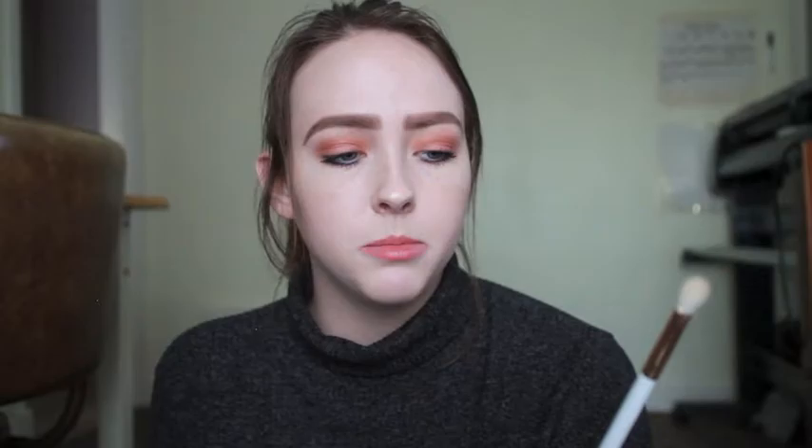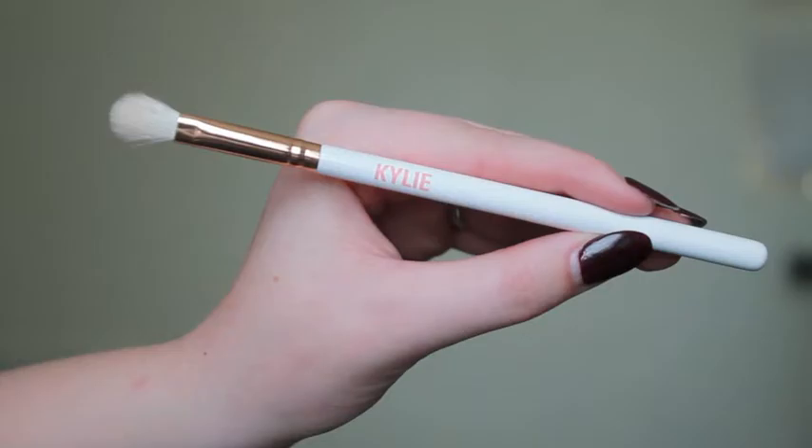I want to talk about the brush a little bit. This brush kind of reminds me of the MAC 217 brush — the shape is super useful in the crease, and this is what comes with the palette. For $42 you get the colors and this brush. I'm so happy it's not double-ended — I hate double-ended brushes. My sister said the bristles are kind of falling out on hers even though she hasn't used it yet. Nothing is coming out as I'm messing with it right now. It's a little more coarse than the 217, but not too coarse.